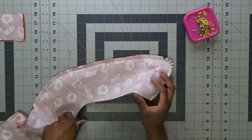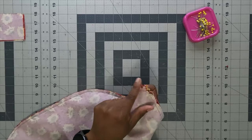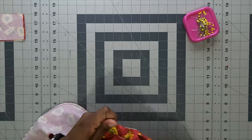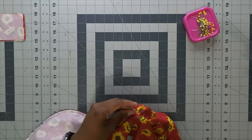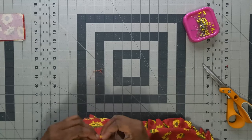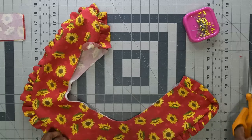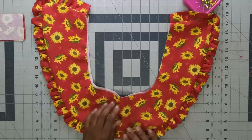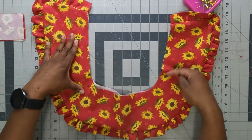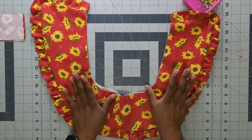Trim the collar down, clip notches around the curve, then turn it right side out and press all the way around. Clip any loose threads. Once pressed, create a basting stitch around the notched inner edge of the collar to keep it closed. Then we'll pin it onto the blouse.